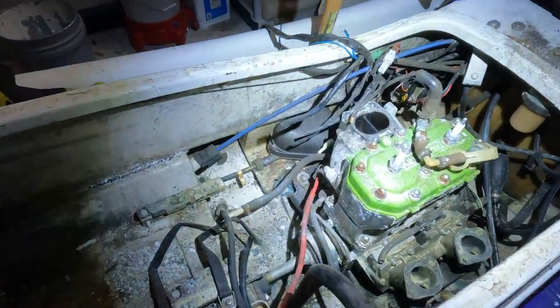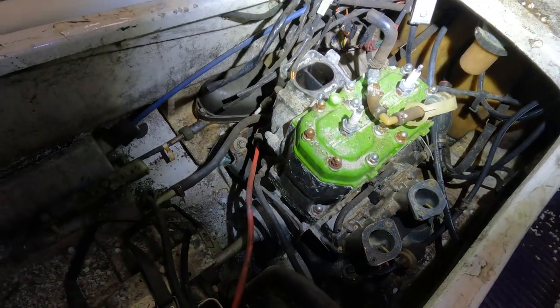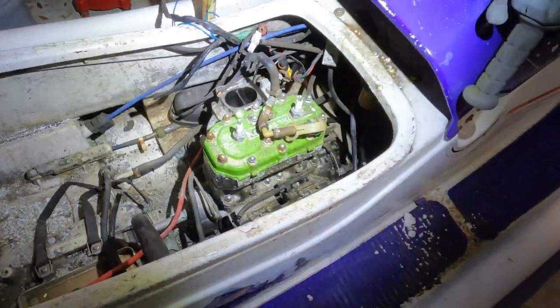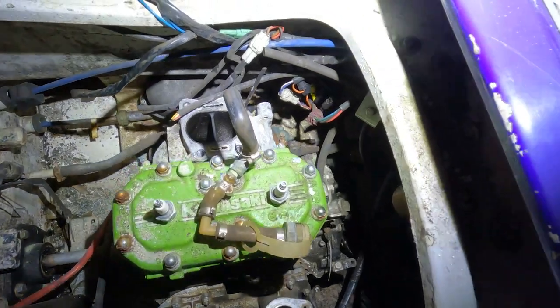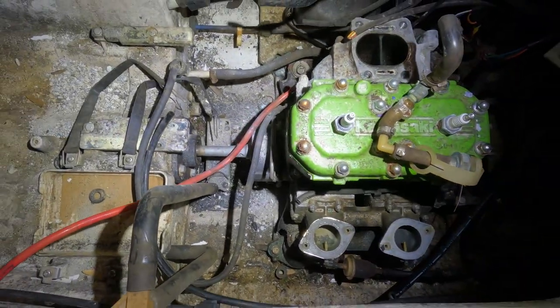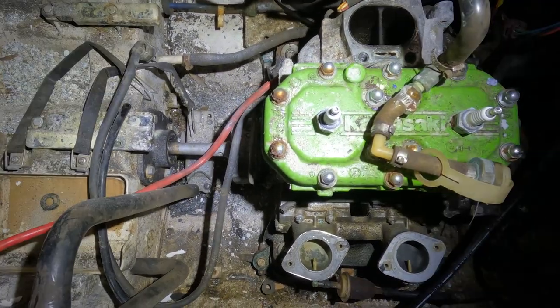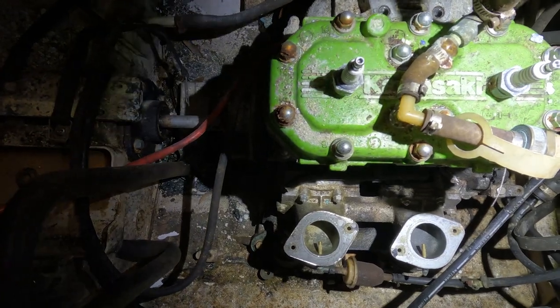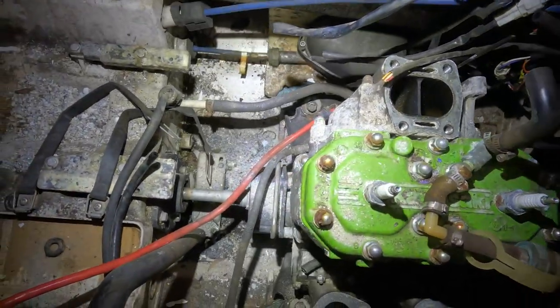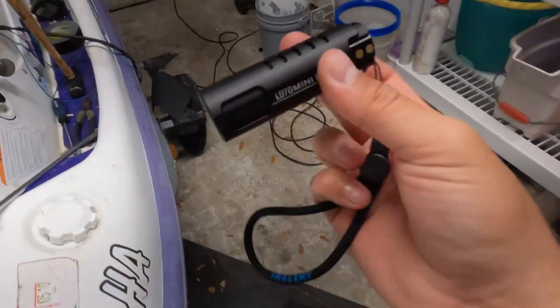I think I got almost everything out, or at least cut, and I don't think there's anything else holding the motor. I can just undo the motor mounts and pull it. I see one more cable — I don't know what that's for, that might have been for the oil tank — but yeah, I'm gonna cut that and undo the motor mount bolts.